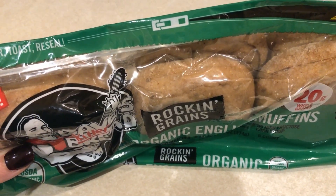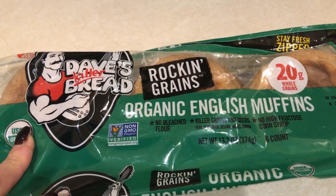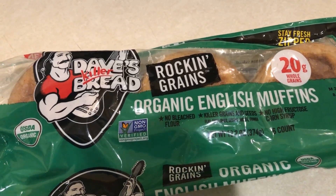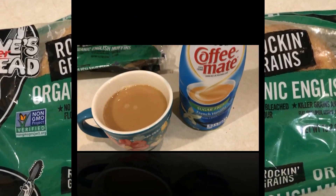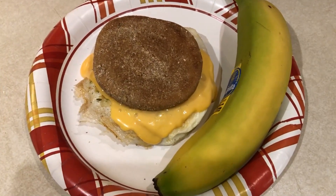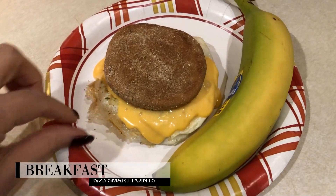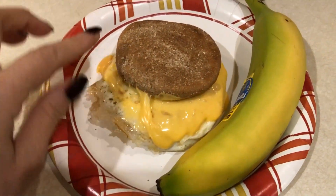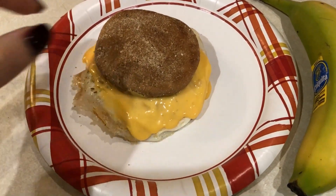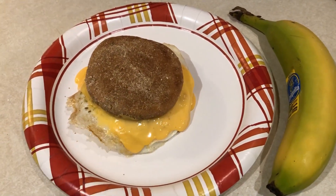Since most things I'd pair with an English muffin are zero points, I'm going to make a breakfast sandwich. I'll throw one in the toaster, make some eggs, add a slice of ham, and use some fat-free cheese. Coffee is done — I need it today, didn't have a good night. Coffee with two tablespoons of creamer for one smart point. Here's my finished breakfast sandwich: four points for the English muffin, zero for the egg, zero for one piece of 98% fat-free ham, and one point for a Kroger fat-free cheese slice, plus a banana. Five smart points total.